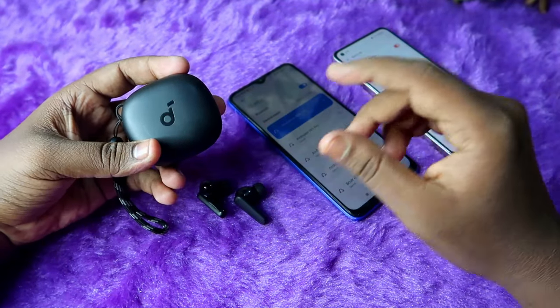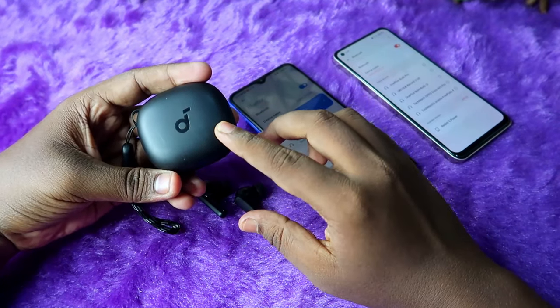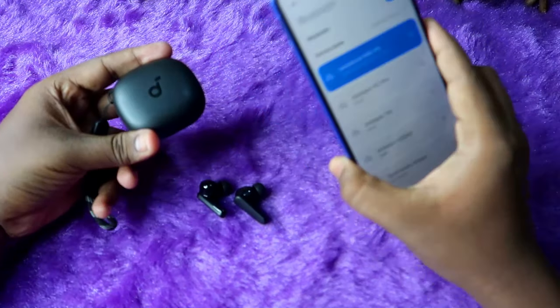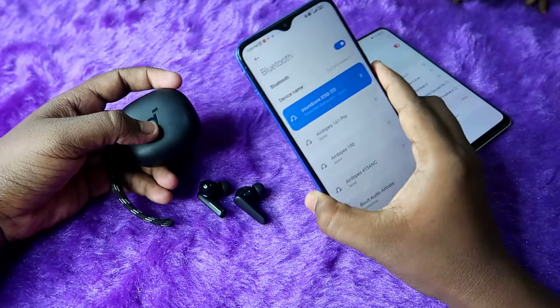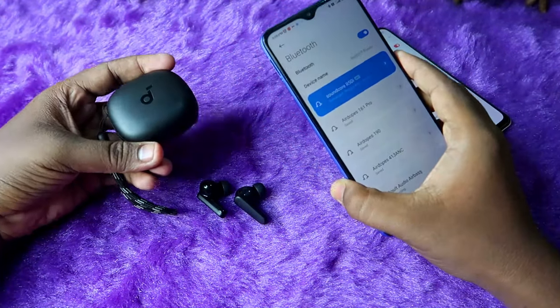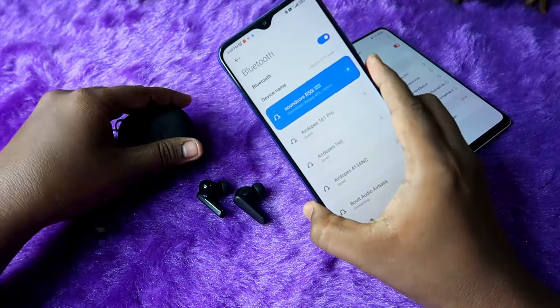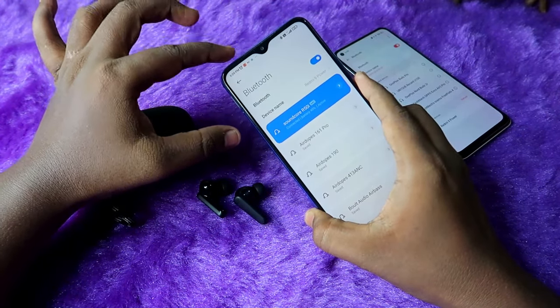This is a new launch from Anker — the Soundcore R50i earbuds. I am using these earbuds and overall it's one of the best TWS earbuds in the 2K price segment. I really didn't expect this much. Currently I have it connected to a Redmi smartphone.